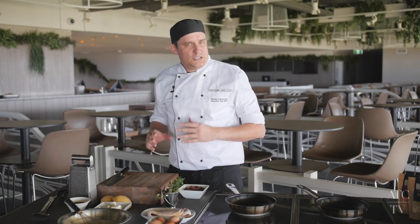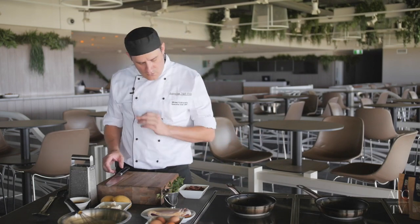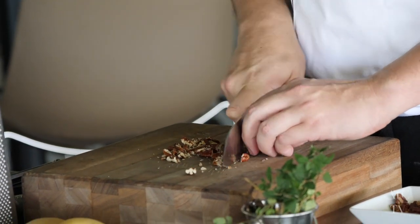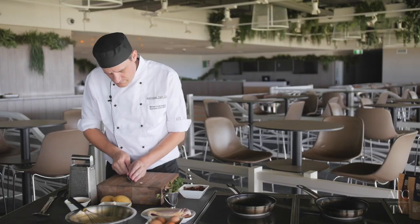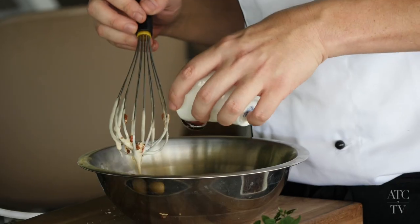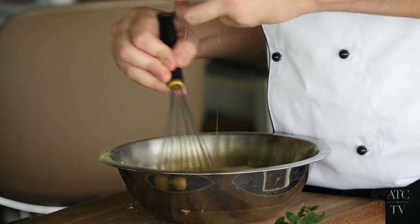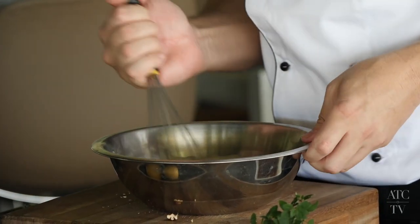Now for a more substantial pancake, we're going to make a nice savoury one. First, get some pecans, chop them up, and we'll get them in the pancake mix. Now we're going to tip in a little bit of maple syrup and whisk that into the mix as well — just probably a tablespoon.